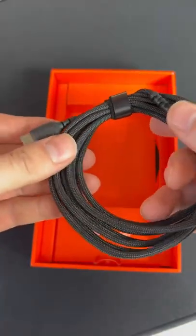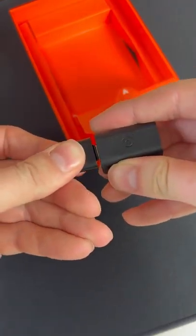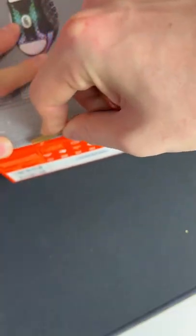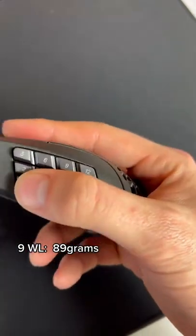Inside the box you'll find a wired cable and a dongle as well, Type-C to USB. Also in the 9, you'll find the same cable and dongle set for the wireless setup. Instead of its normal side buttons, it's got 12 total.